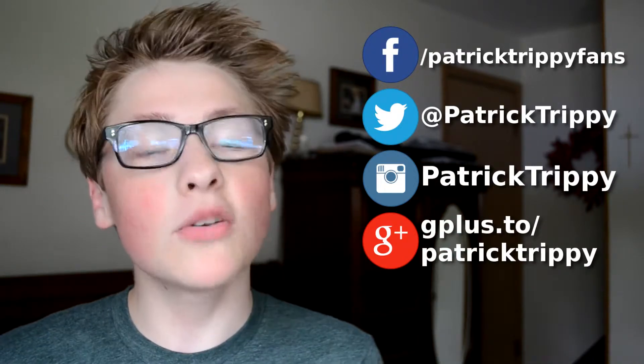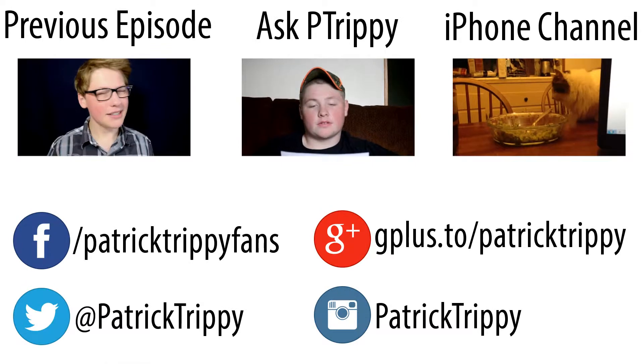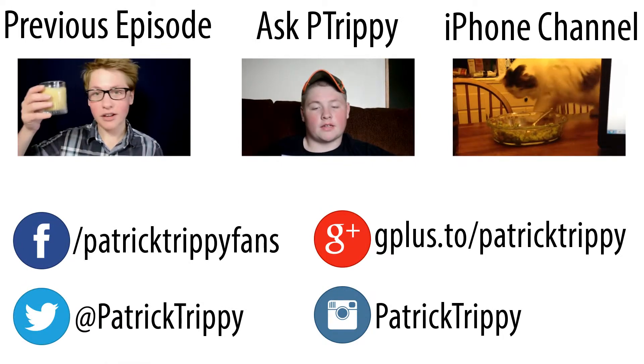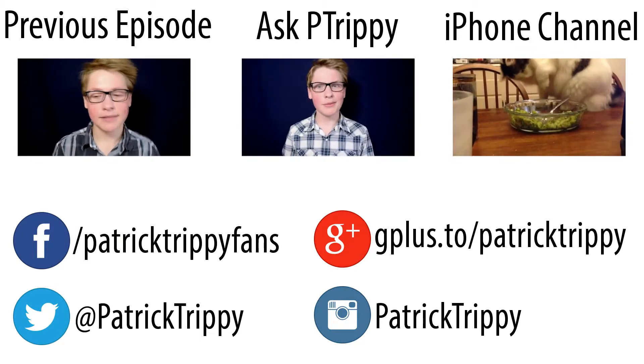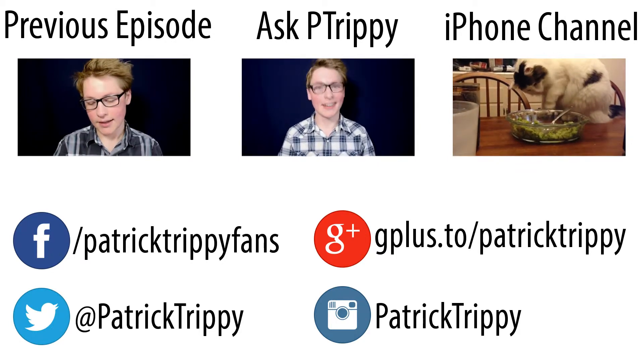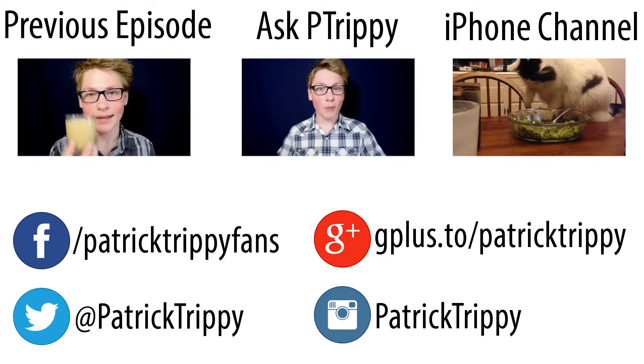If you enjoyed this video, please click that like button down below. Also down below is a subscribe button — click it now. I upload awesome content like this every Sunday, Wednesday, and Friday, so subscribe now to avoid missing out. And don't forget, you can find me on Facebook, follow me on Twitter and Instagram, and you can circle me on Google. All right, I'm PatrickTrippy — thanks to Magic Narwhals for the dare. I love you guys, and as always, thanks for watching.